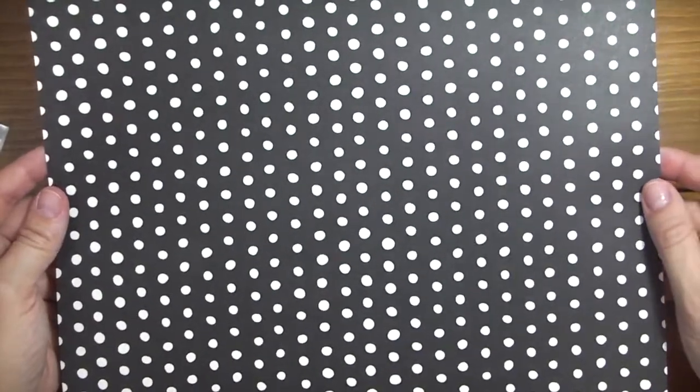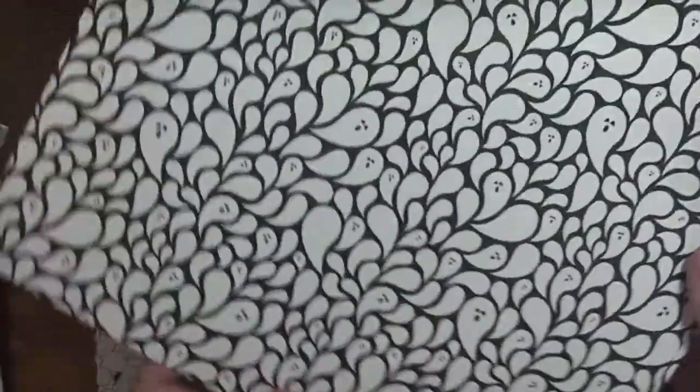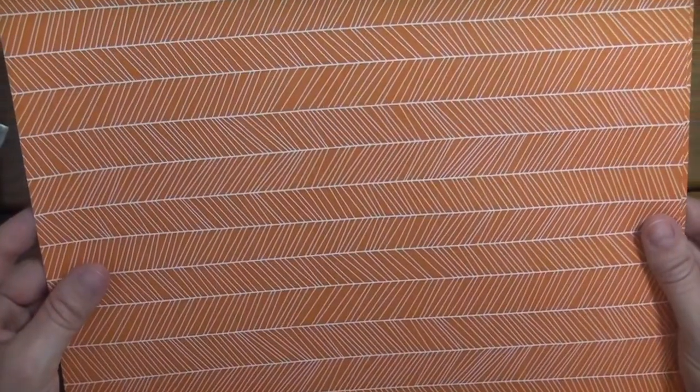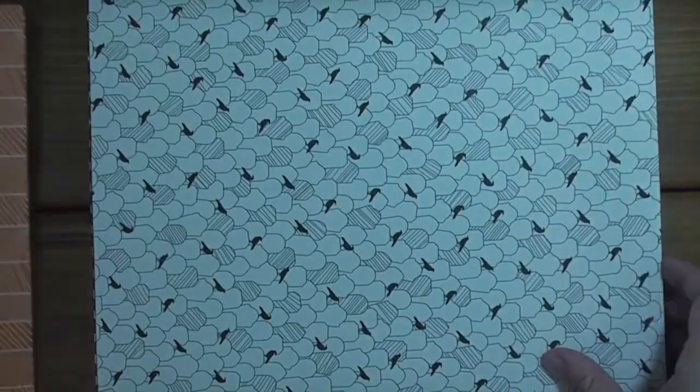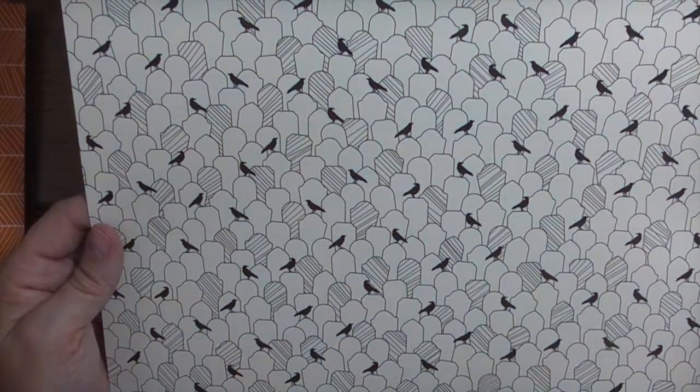Let me go through real quick and show you the double-sided designer series paper. The colors are black, Very Vanilla, and Tangelo Twist. There's a fun ghosts design, and you get two double-sided pieces of designer series paper in each design. Here's tombstones with black crows sitting atop of them, and then a fun little geometric design with little jack-o-lantern smiles.